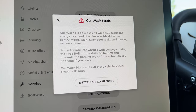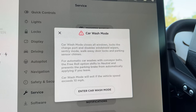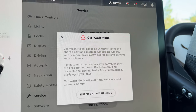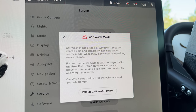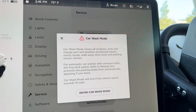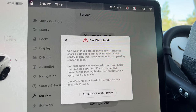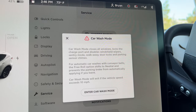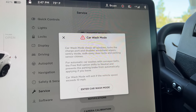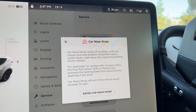For automatic car washes like the one I'm about to go to that has a conveyor belt, you can turn on the Free Roll option. That shifts the car into neutral once you get onto the conveyor belt, and it'll prevent the car from automatically braking when it exits. Car Wash Mode will exit if the vehicle speed exceeds 10 miles per hour, or you can just hit the button to turn it off.